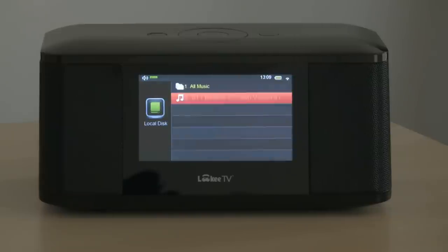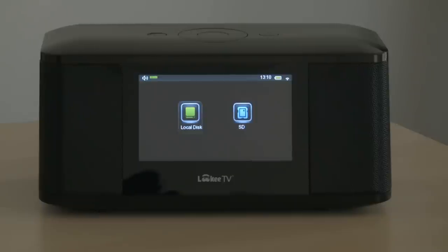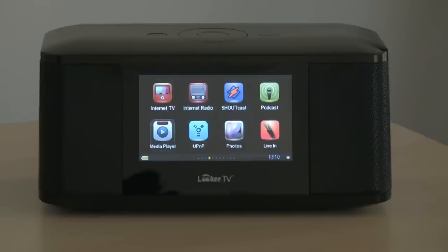Again, there's the option to turn off the music. As we come out, of course we could also play photos or have a slideshow.